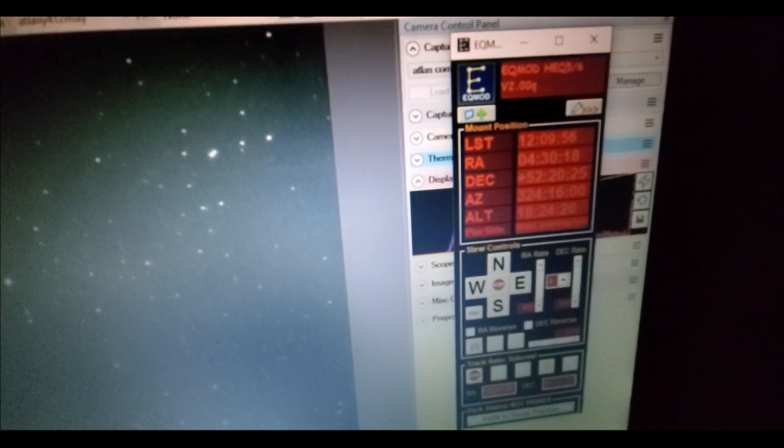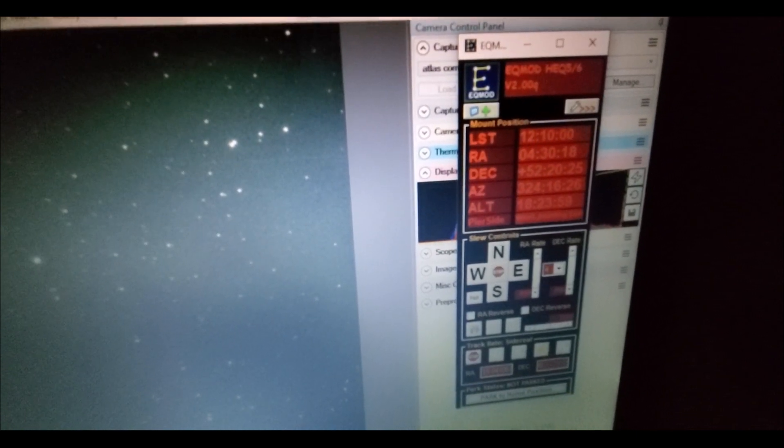I'm imaging C/2019 Y4 Atlas and it's May 12, 2020. I'm doing minute exposures for two hours, going through that street light over there. She's still alive — Atlas Y4 is still alive.